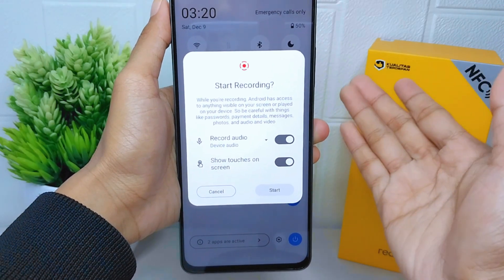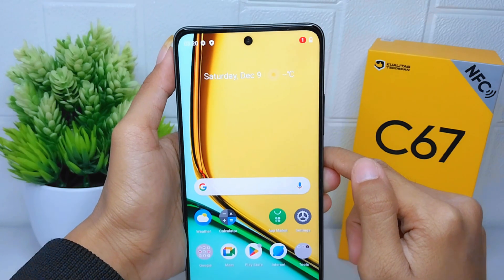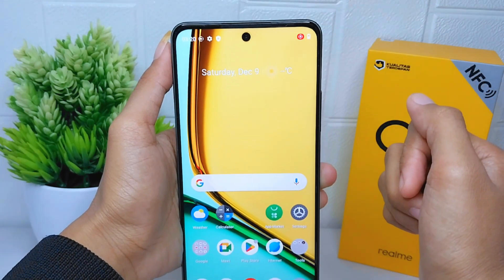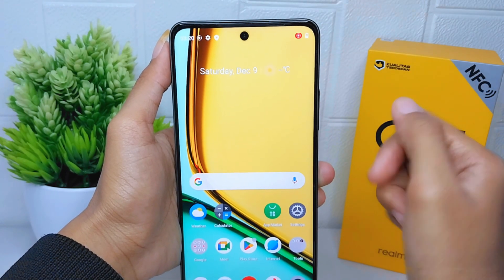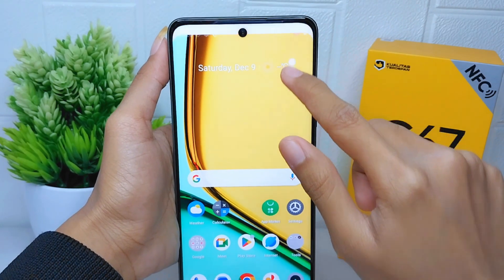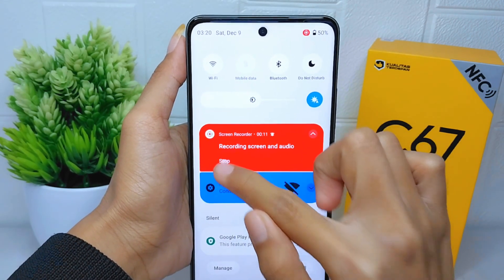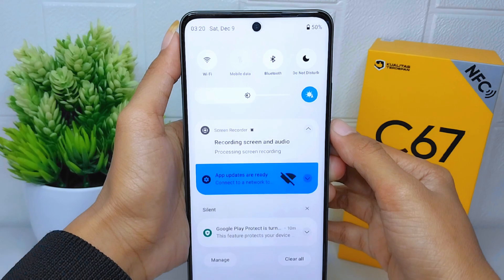You can also set whether the touch screen will be shown or not. Then click Start and the recording will begin after a three-second countdown. To stop it, open the Control Center and click the Stop option.